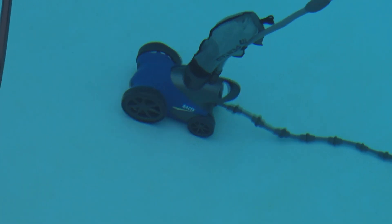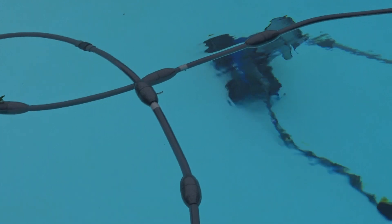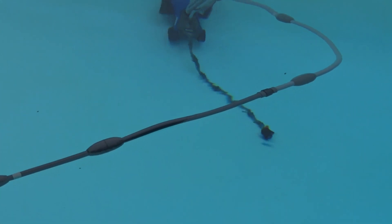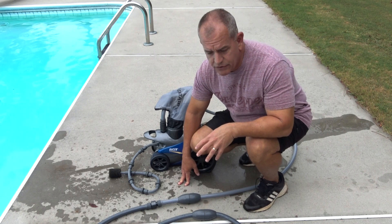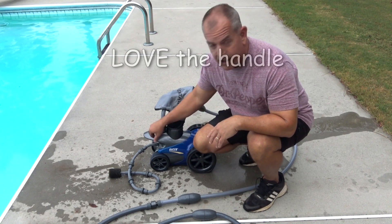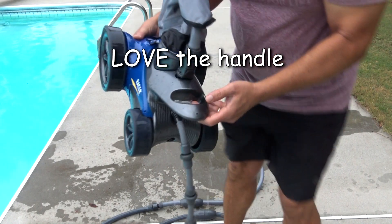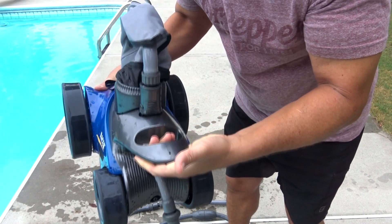What I do like is the scrubbing brushes on the front. I really wanted a more expensive unit with the larger brushes, but this one is fine. It has little rubber bristles on it — doesn't hurt the vinyl pool at all. It's water-powered, not electric, but it has those bristles on the front. Let me go over a couple of features I really liked about this unit and why I chose it.